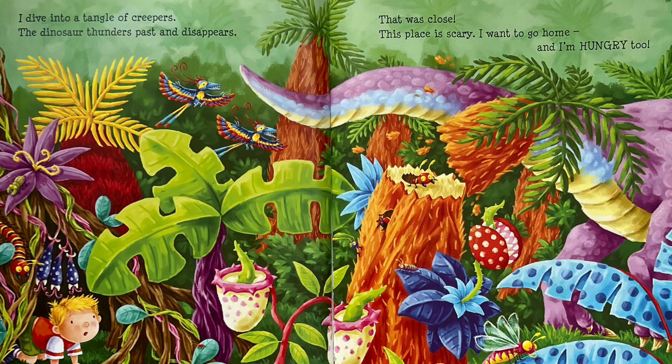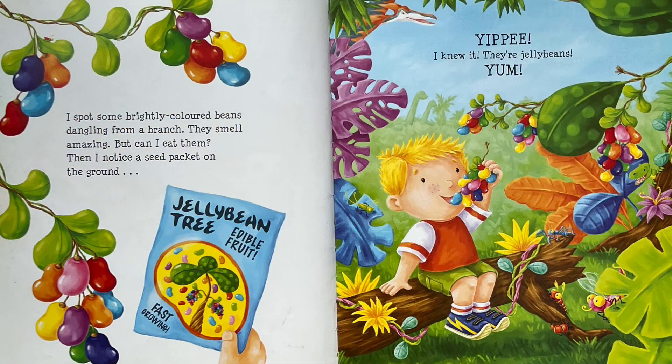I want to go home. And I'm hungry too. I spot some brightly coloured beans dangling from a branch. They smell amazing. But can I eat them? Then I notice a seed packet on the ground. Yippee! I knew it! They're jelly beans!